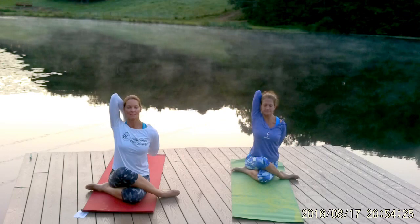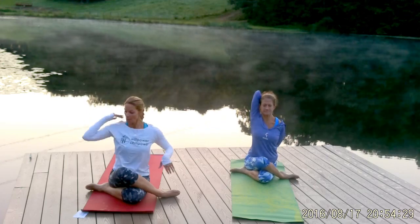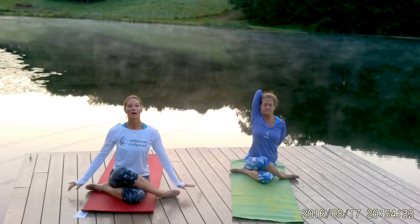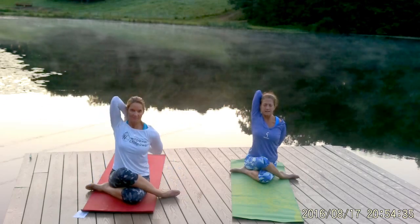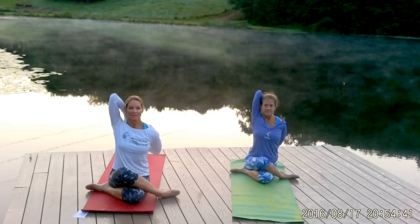Let's take two more deep breaths in and out through your nose. If this is not comfortable in your shoulders, you can always release and just relax your hands down onto your feet. Take one more breath. Try to think flexible thoughts here. Then go ahead and release slowly.